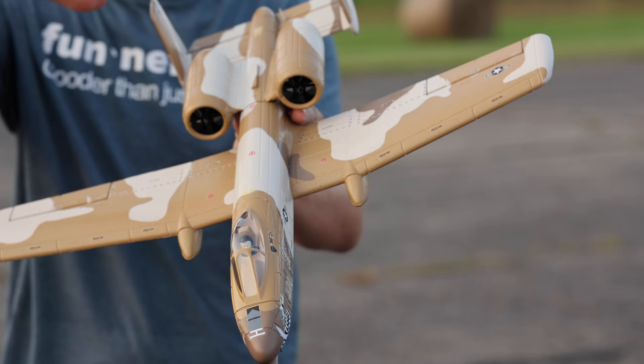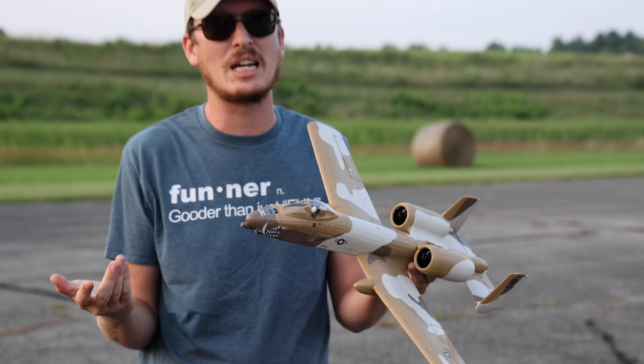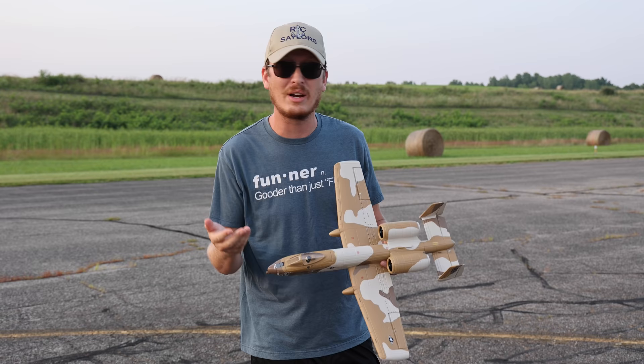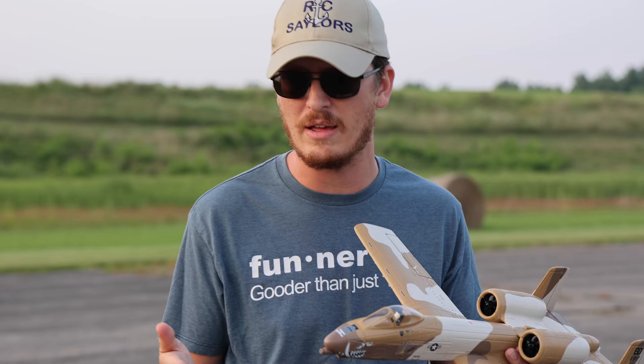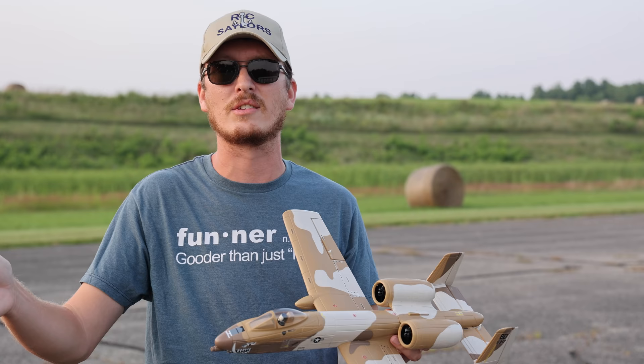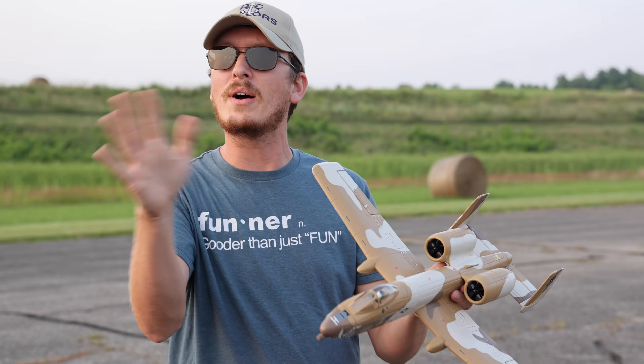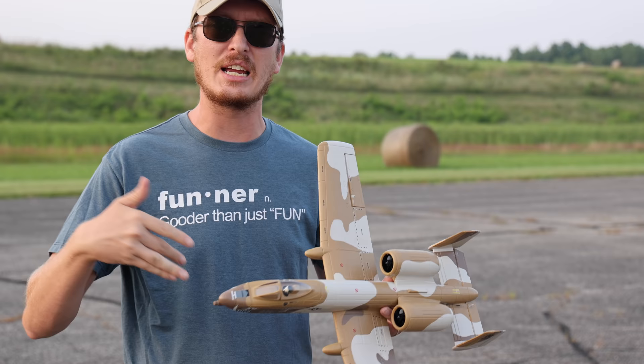There you have it - the UMX A-10. It is a very awesome little bird that just comes like this out of the box. You bind it to your radio - you don't have to set up Safe or anything. It's already assigned to a switch if you pair it up with a nice Spektrum radio, and it just works exceptionally well out of the box. Now is a great opportunity to tell you guys about AMA - the Academy of Model Aeronautics.